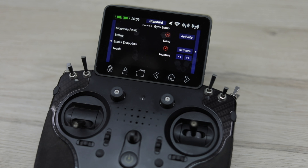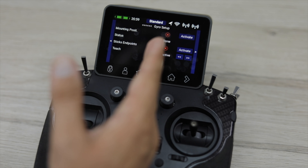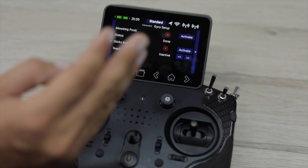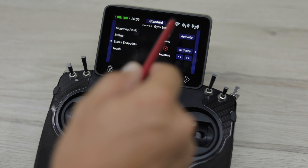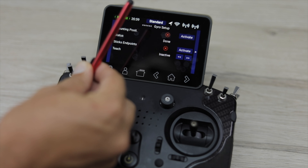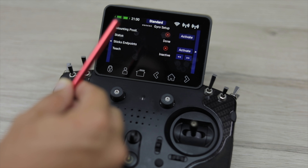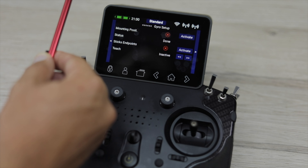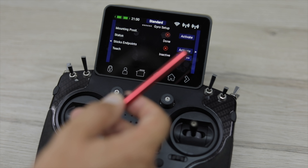Finally we have the actual gyro setup itself. Here we tell the gyro its mounting position — whether it's laying flat, sideways, upside down, or in any direction, as long as axes are always at 90 degrees. We also have the stick end points, which will teach the gyro the maximum travel so it doesn't damage any servos by going beyond established end points. To set the mounting position, activate it and lift the tail up — you may need to lift it up and down a couple of times, then lift it quickly and hold it. The trim will go back to centre confirming it's locked. Then move it sideways to the right as indicated on screen, and it will lock in place and return to centre.